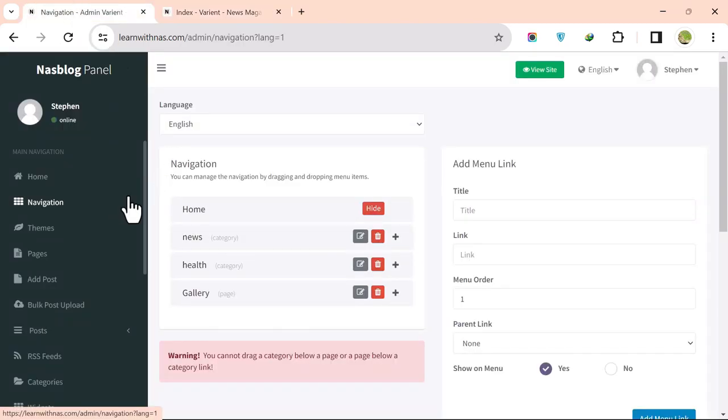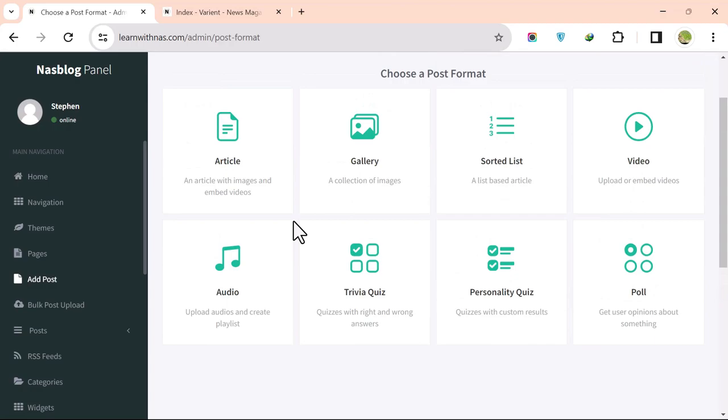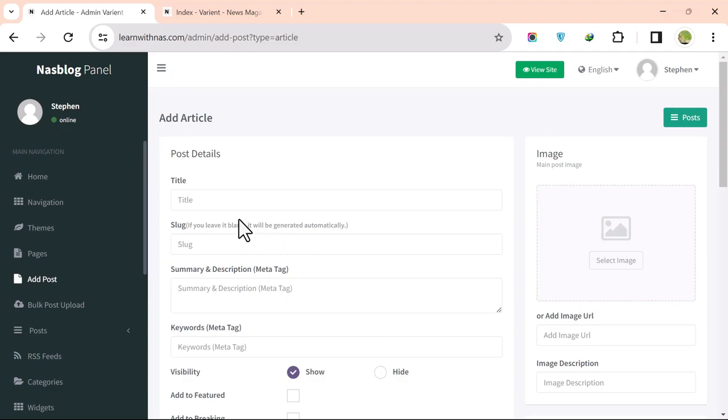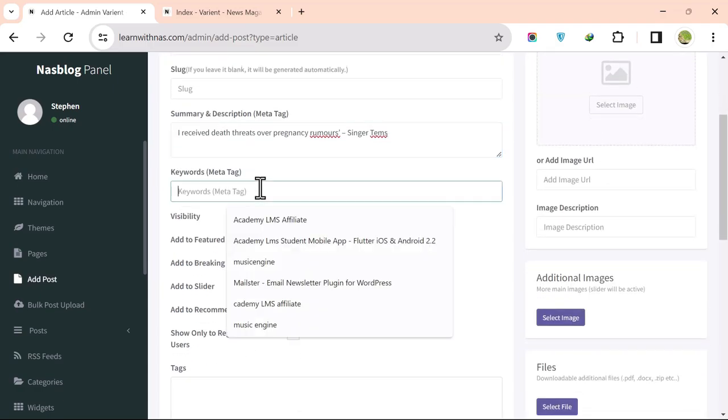To add a post, click Add Post. You can add different types of content: article, gallery, sorted list, video, audio, quiz, or poll. For a normal article, click Article, then enter the post title and use part of the content as a summary.